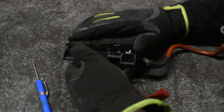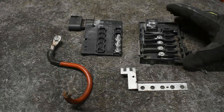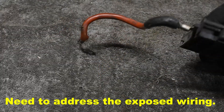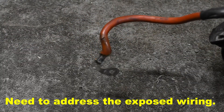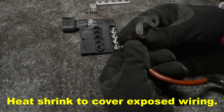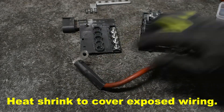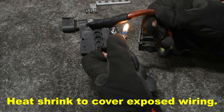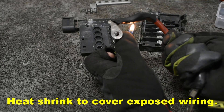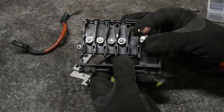First I broke the fuse box apart for some deep cleaning. I also removed the burnt terminal to prevent it from being used again. Then I drilled out the fifth terminal bolt holes and put spare bolts in those holes.